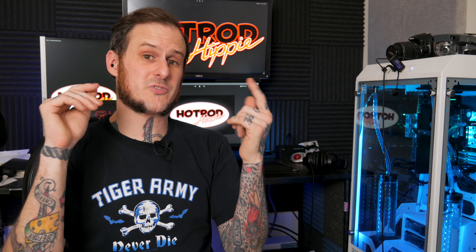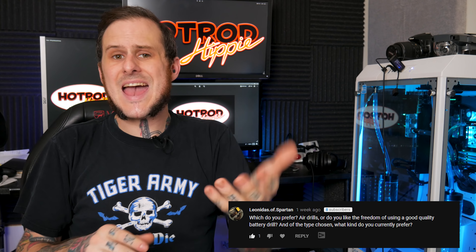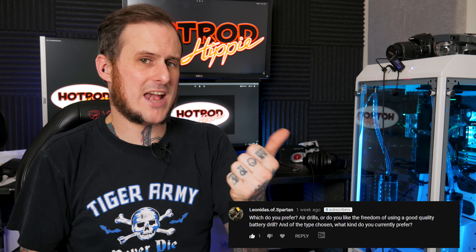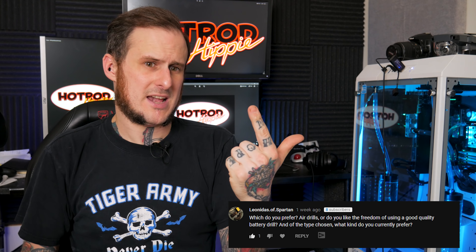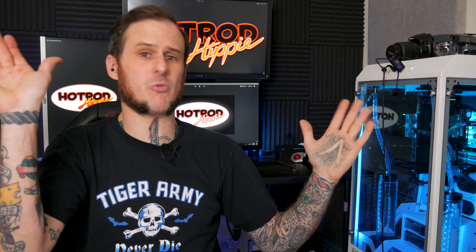Our next question comes from Leo Leonidas of Spartan in the YouTube comment section. He asks: which do I prefer, air drill or cordless drill, and what brand am I using? Personally, I rarely break out the air drill anymore. I just don't have much use for it — it is cut the cord all the way for me. I use a three-ace Milwaukee small drill for my pilot holes, eighth inch, three sixteenths holes, and any of the bigger stuff I step up to my Milwaukee brushless 18-volt drill for those bigger jobs.